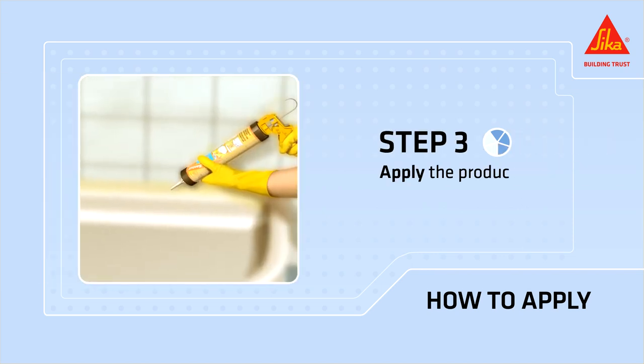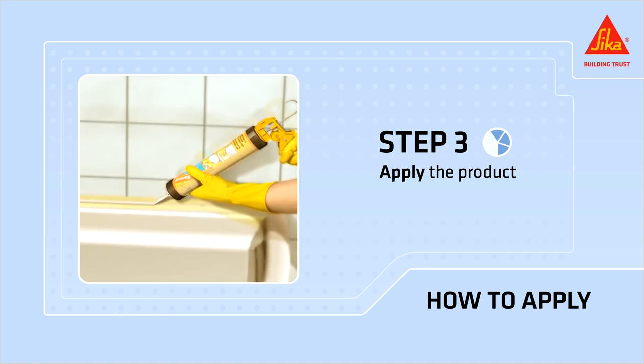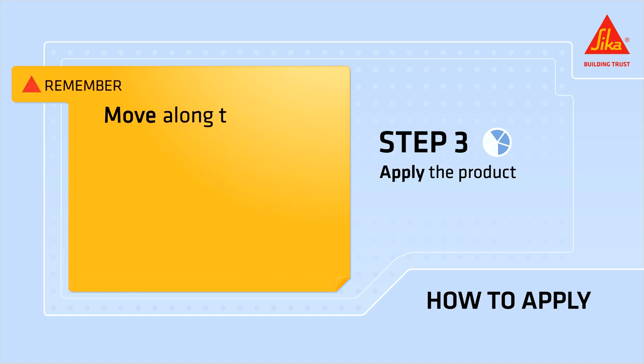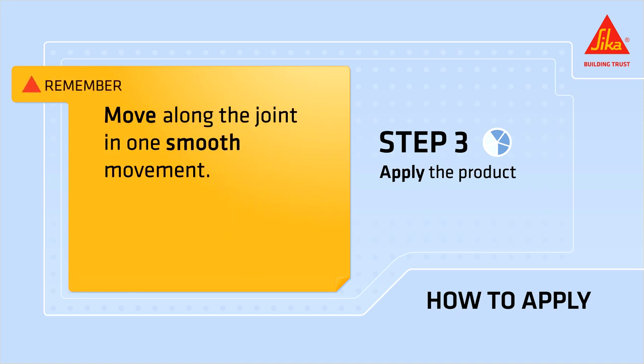Hold the caulking gun at a 45 degree angle and apply Cica Sanosil by forcing the sealing compound into the gap. Remember, move along the joint in one smooth movement.